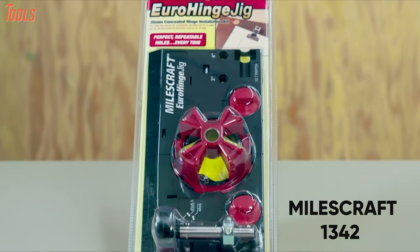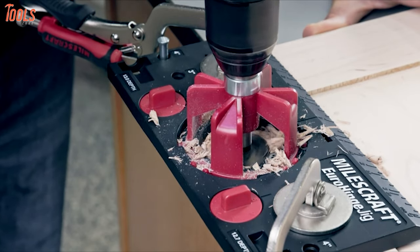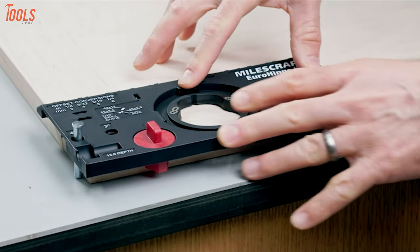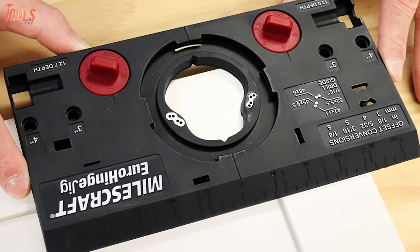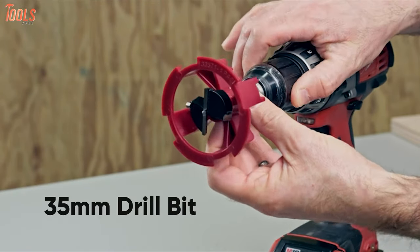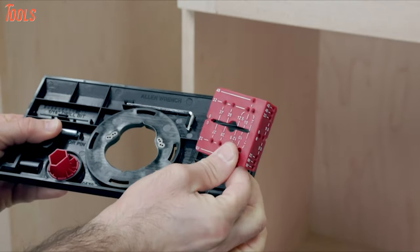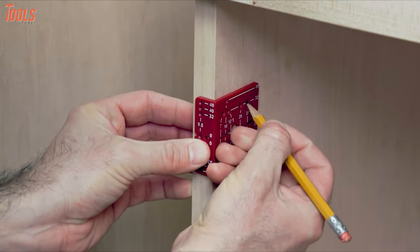Meet the MilesCraft 1342 Euro Hinge Jig — an easy-to-use tool that allows the creation of professional quality cabinetry quickly and accurately. It has two edge alignment knobs that position the cup hole from the edge of the door, and an edge pin that sets the distance from the top or bottom. You can pre-drill pilot holes in four common locations with the built-in guide bushings, ensuring hinges are straight and the door closes true. You can also set your cup hole depth on the included 35mm drill bit using the built-in depth setting on both sides, while a detachable hinge marking guide transfers and marks center lines to the cabinet wall or frame.